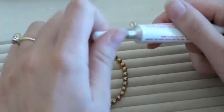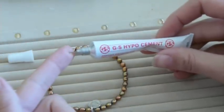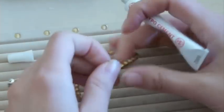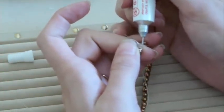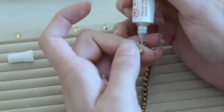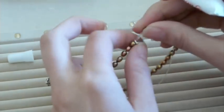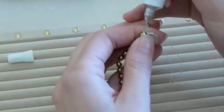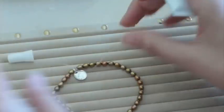To secure the knot, we're going to use GS Hypo Cement, which is a clear jeweler's epoxy with a super fine precision tip. Come in and dab it on the front of your knot — make sure to coat your knot, but don't glob it on, otherwise you'll glue your beads together. Then go around the back. Let that sit and cure for a couple of hours before you cut the tails off, so it can really seal the knot.